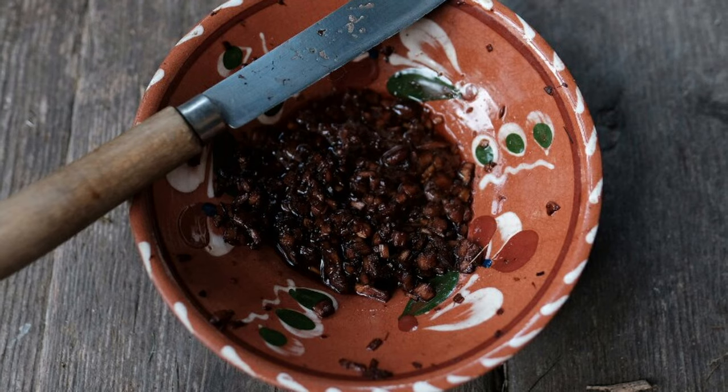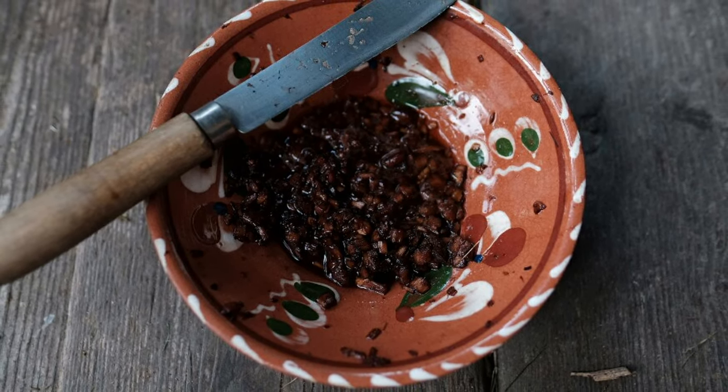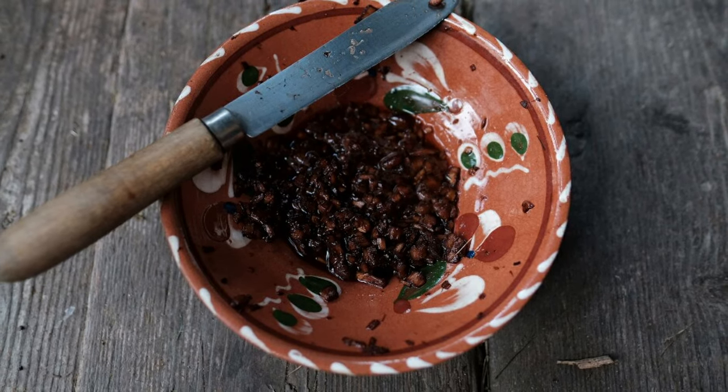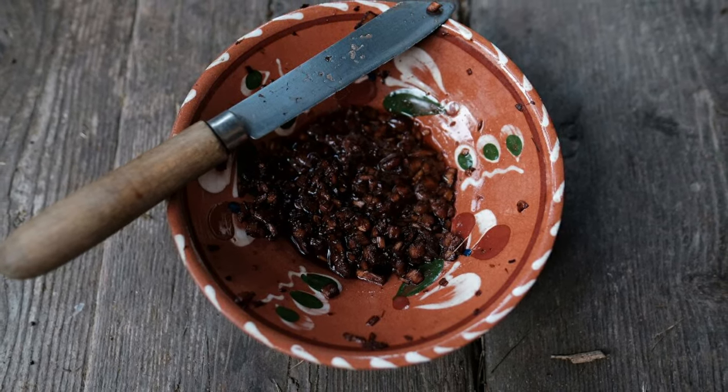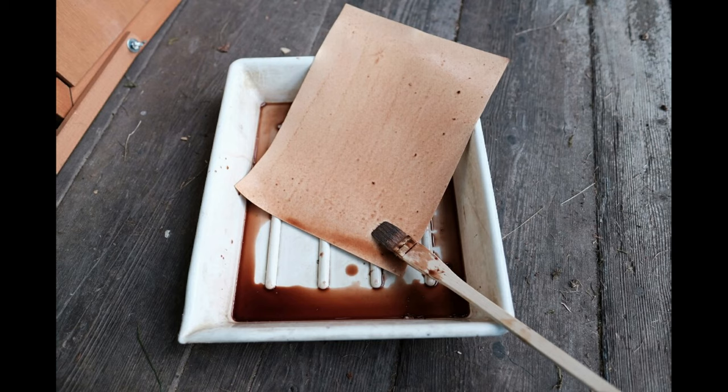Here's the same process again, this time extracting from a parasol mushroom — a little different. I used the stem, chopped it up, added a little water because it was so dry, then a little alcohol to extract the juices, and printed a picture of the mushroom as a contact print.